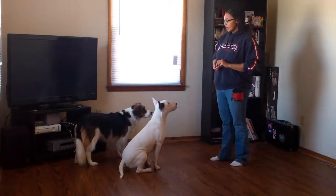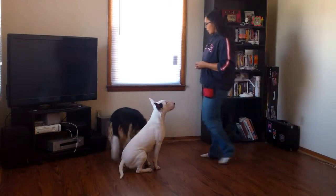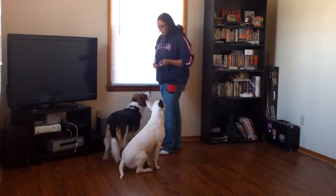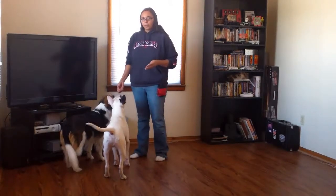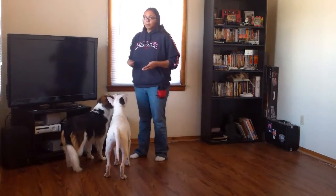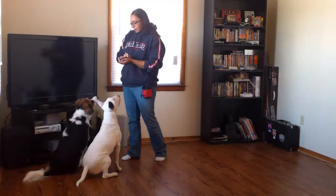Our first trick is going to be spin — a very simple trick that you can teach and it looks really cool when you do it right. We're going to start with Ovi. You'll notice I sometimes put Cricket aside when I'm not working with her, and every now and then I go over and reward her for staying in that position. That's just a quick tip on how to work with two dogs at once.